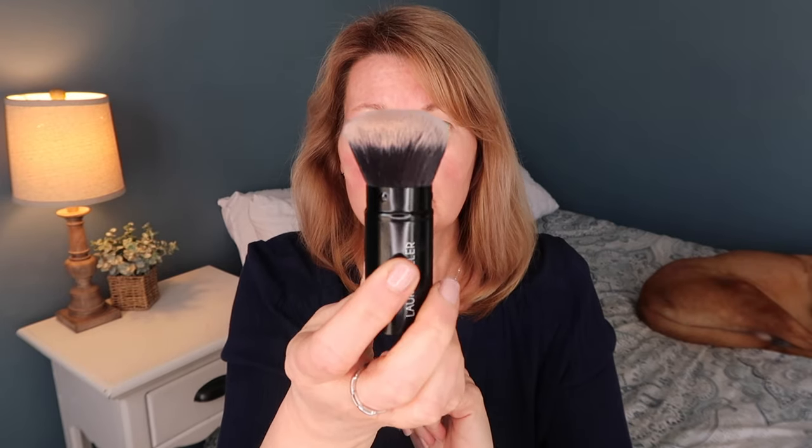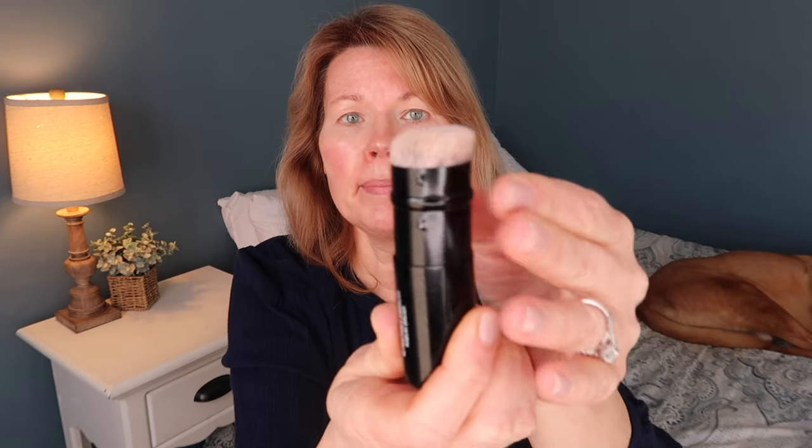Now we're going in with the foundation. I'm loving the shade Fair — I think it's a really good match for me. If you're deciding between shades, after having used both Light and Fair, I'd say go a shade lighter and you'll probably be happy with the match. I've had this travel foundation brush for a while; it has a cap and works as a kabuki-style brush. You can also push the bristles shorter for more coverage in certain areas. I just swirl, tap off the excess, and buff it into my skin.